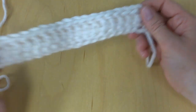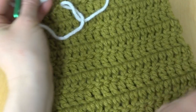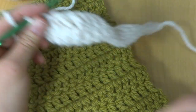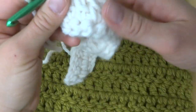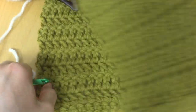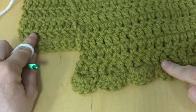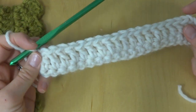At this point, repeat row one until you get your cowl as long as you'd like, or to about 37 inches, because the finished length is 38 — the scallop adds an extra inch. You can choose to finish with a plain edge or add the scallop edge; it's totally up to you.